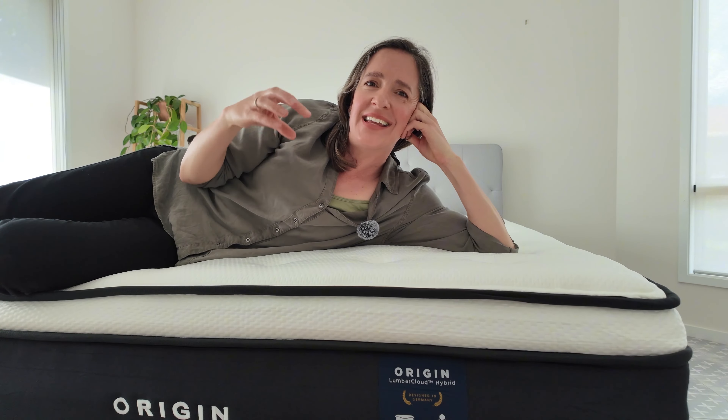The Origin Lumber Cloud mattress is quiet with no noticeable noise when you move around or get in and out of bed, making it perfect for those who prefer a silent sleeping environment.